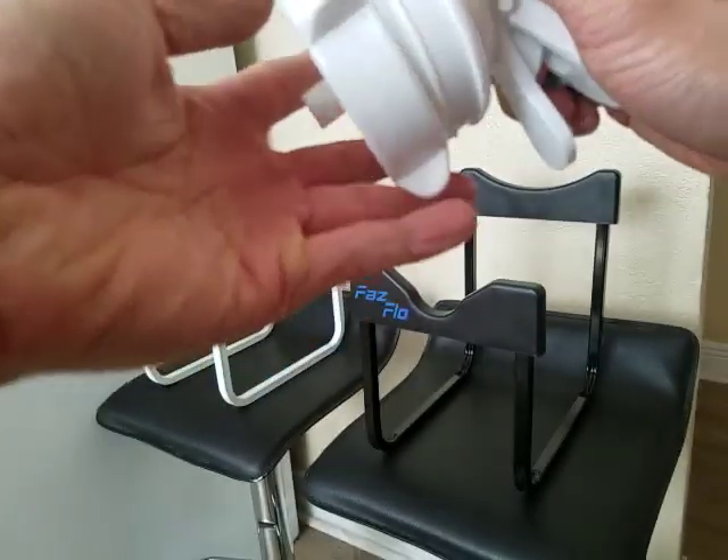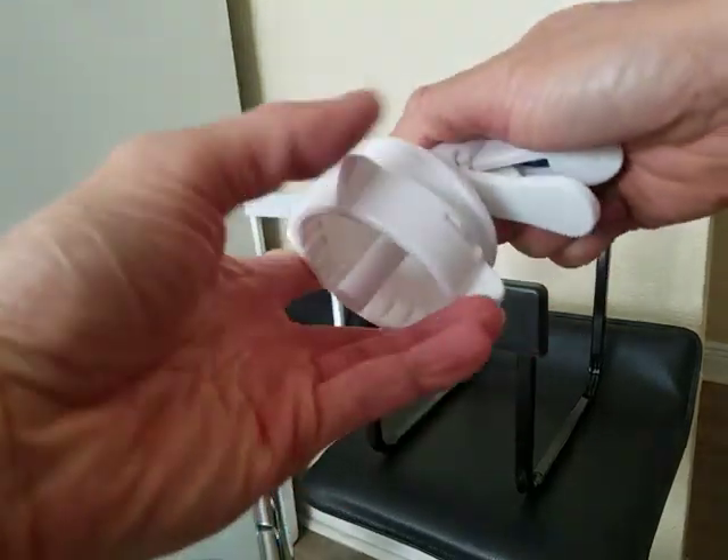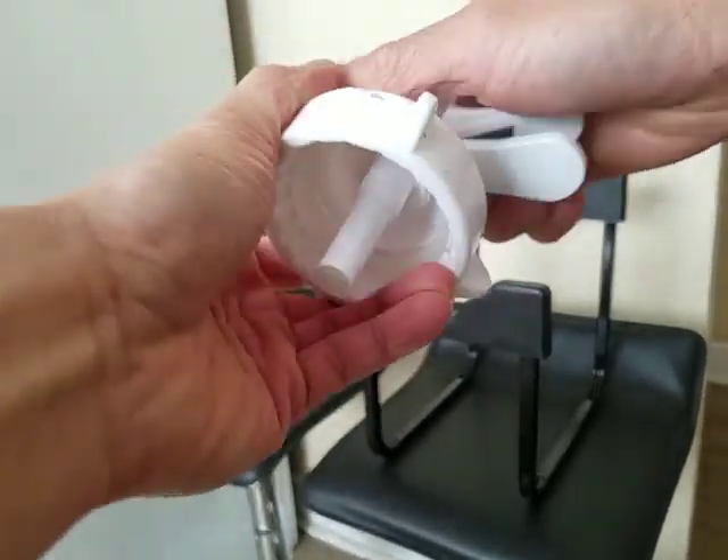Now to put it in, turn the bottom piece left, which is clockwise. And there you go.